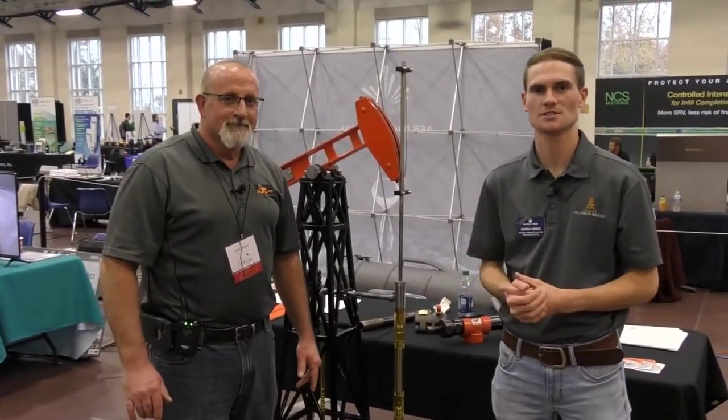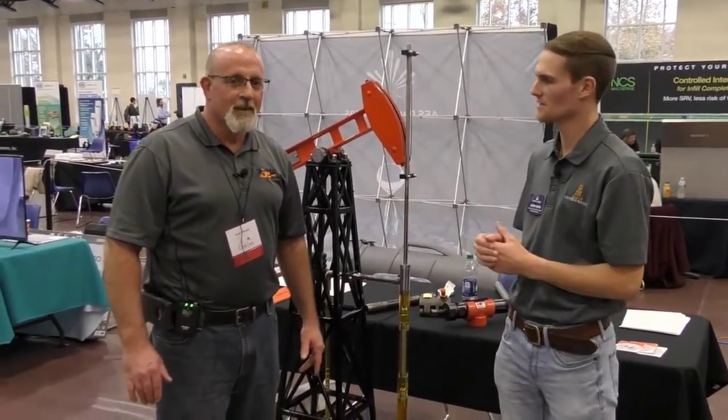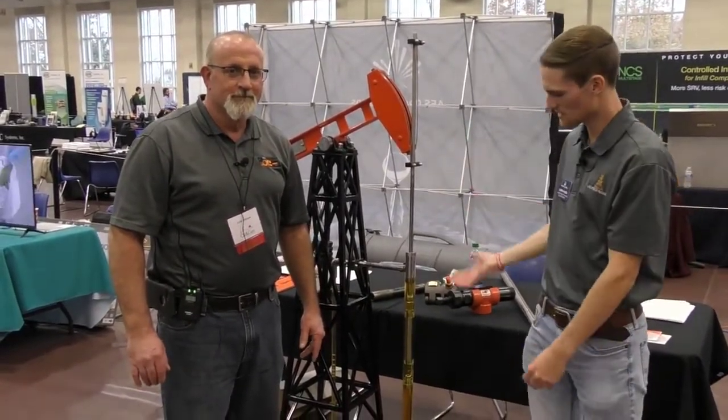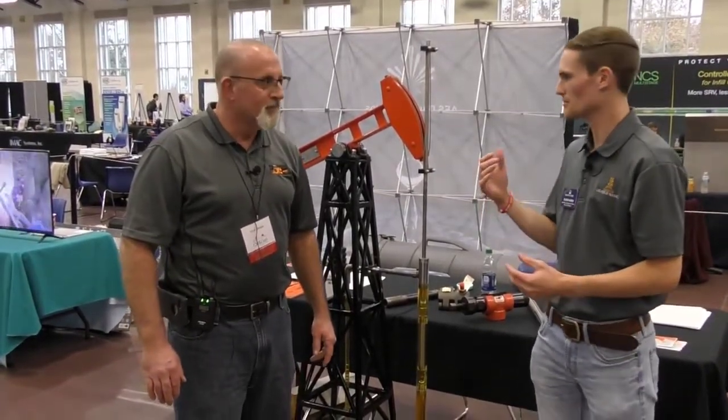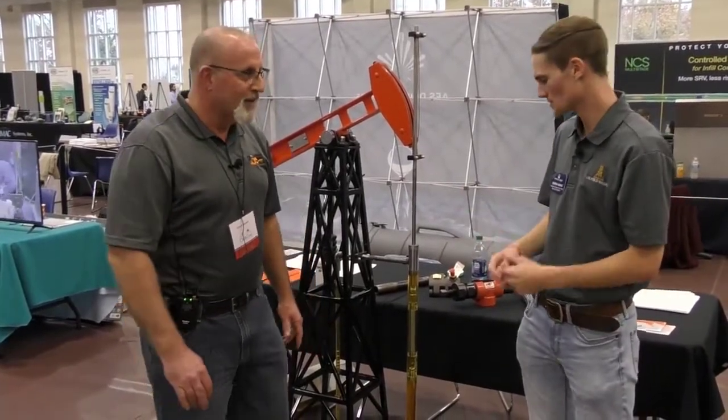How's it going guys? My name is Derek Craig here with Oil Food Basics. We're here at Merida College's Oil and Gas Technical Exhibition 2018 — it's our second annual one. I'm here with Scott Gillespie from Harbors and Fisher, and he's going to walk us through this amazing model on display showing the basic operations of how a rod lift or pump jack system works and how it lifts the fluid to surface. Scott, you want to walk us through it?